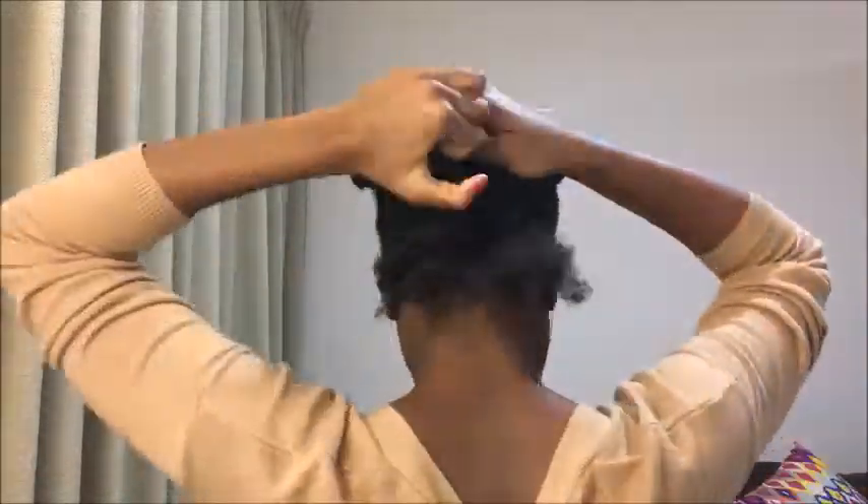I'm going to put the rest of the hair away. I'm also sectioning off the first braid, and even though my hair is stretched, I'm just going to go through it one more time with the wide tooth comb to make sure there are no knots left behind. Then you're going to cut off a piece of yarn.